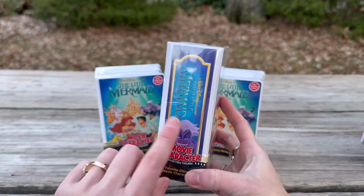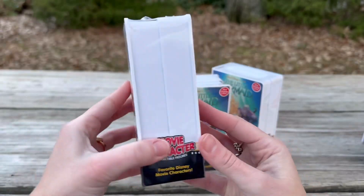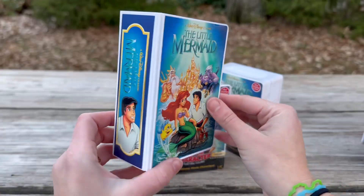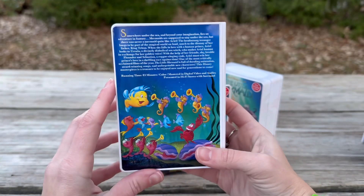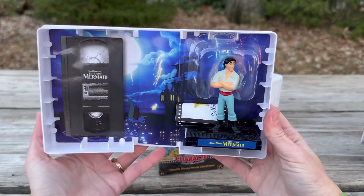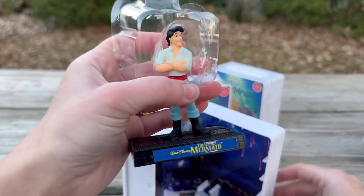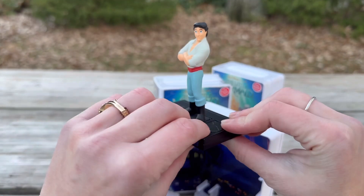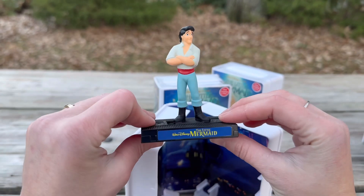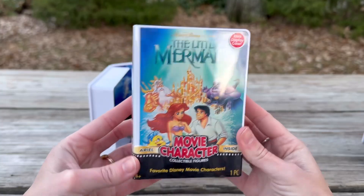My final three — definitely saving Ursula for last because I'm most excited about her. I'll open Prince Eric first. The artwork is just amazing on all of these. Here's a closer look at Prince Eric — oh, he's looking tough! His background is cool. I underestimated Prince Eric, I really really like this one. Let's put him in his display case — there we go.